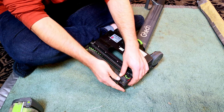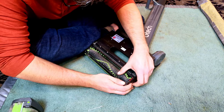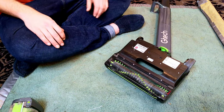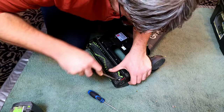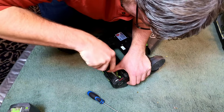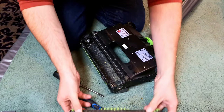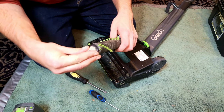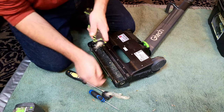Oh my goodness — are we going to have to force our way in again? Like I've had to before? Oh my goodness — hang on. Crikey, yes, we've had to do it again. I do not like doing it at all.